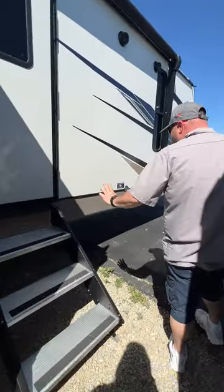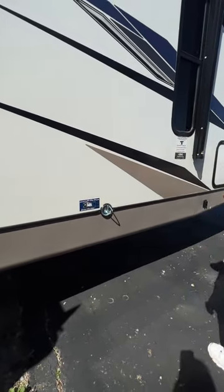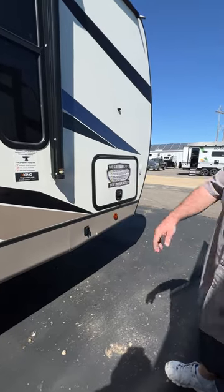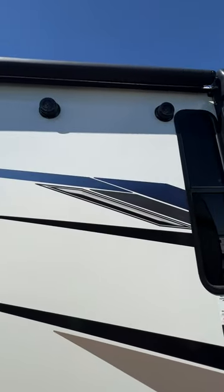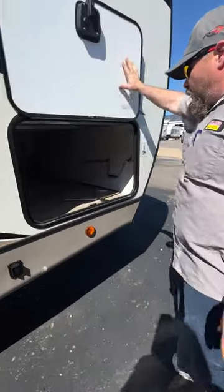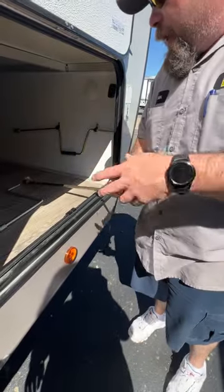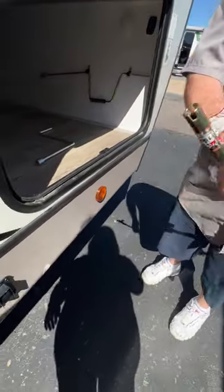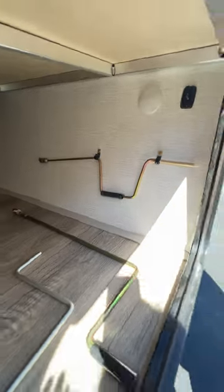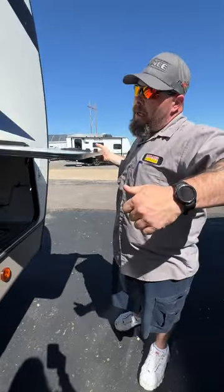We do provide a little latch here so you can hook your dog up — he can hide from the sun underneath the unit. You've also got two speakers for your outside radio, and we'll show you that once we step inside. On this side over here, we're going to have our manual cranks: this one is for your tongue jack, this one is for the stabilizers, and our third one is for your slide room. It is a three-quarter socket — a lot of people put it on their drill because it's a lot of hand cranking.